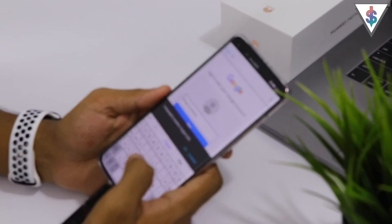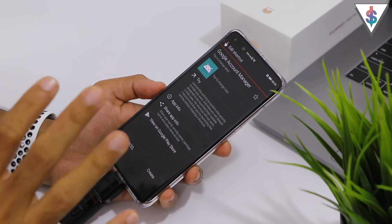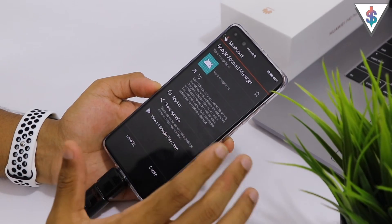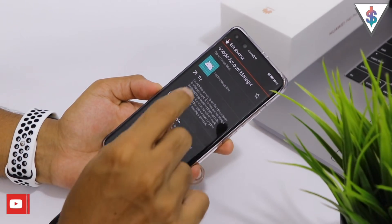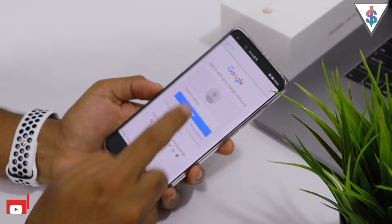Let me quickly do that and show you guys — just log into your account. Sometimes it might not show any error and just log in, but you should actually see an error at this step. If you don't see the error, go ahead and hit Try Once, then hit the three dots and go back again.